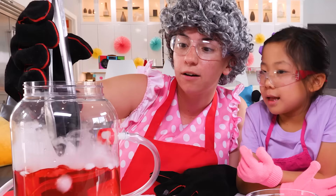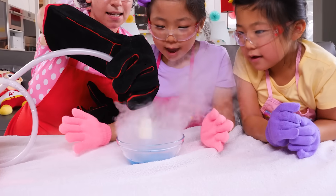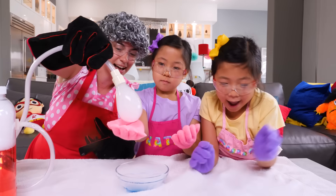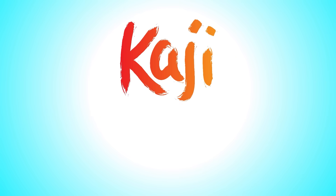How many pieces do you think I should put in? All of them? One! Let's do it. Let's see what happens! Can you take it out? Whoa! It's Bubbles! Podgy Family!